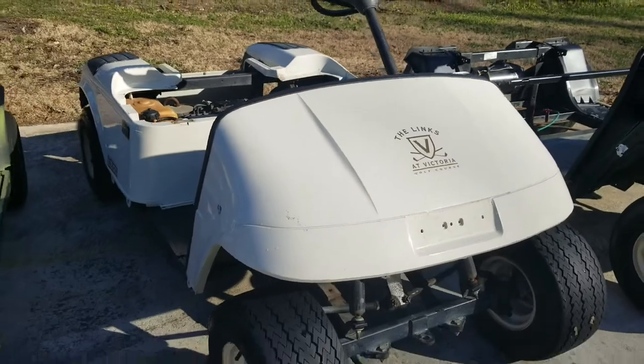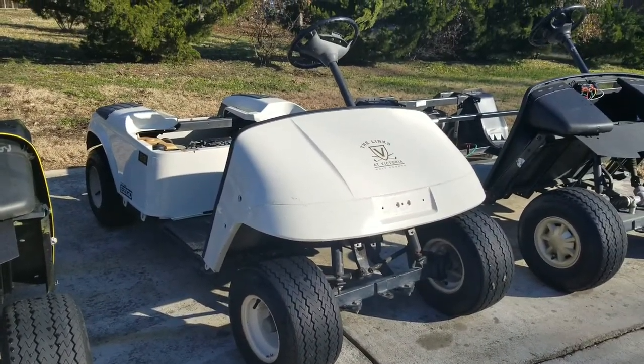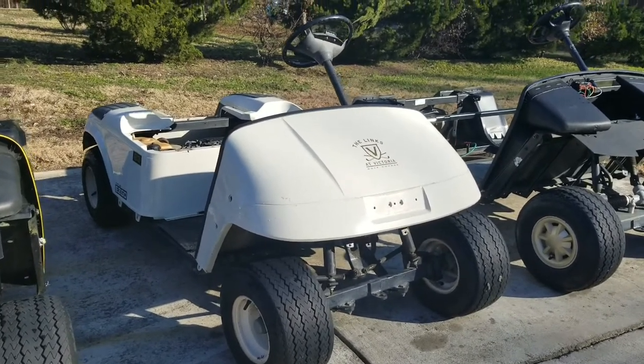So I think this would make a good little work utility type cart and also look really good. That's the gas cart — coming soon.